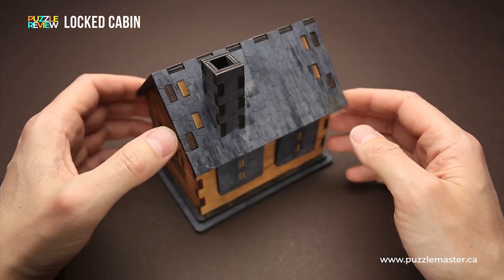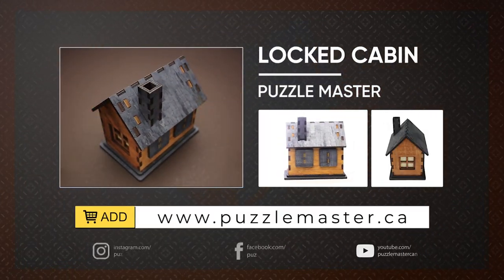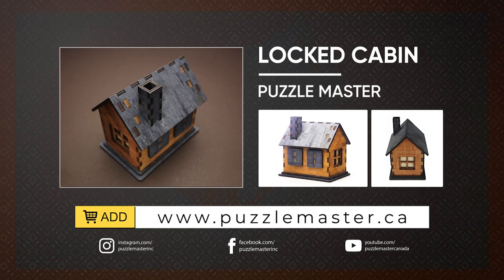If you like the Locked Cabin puzzle and you want to buy it, go to puzzlemaster.ca. Thank you for watching. See you next time.